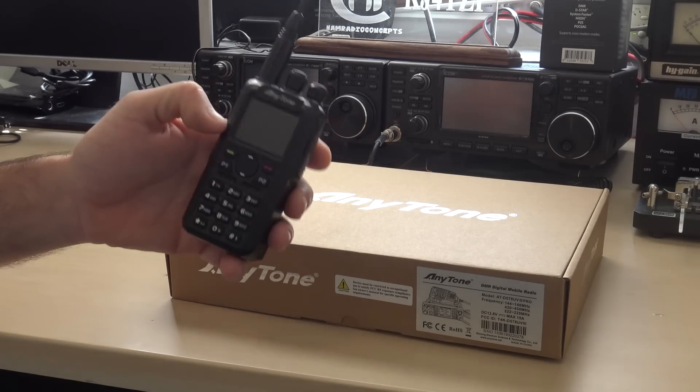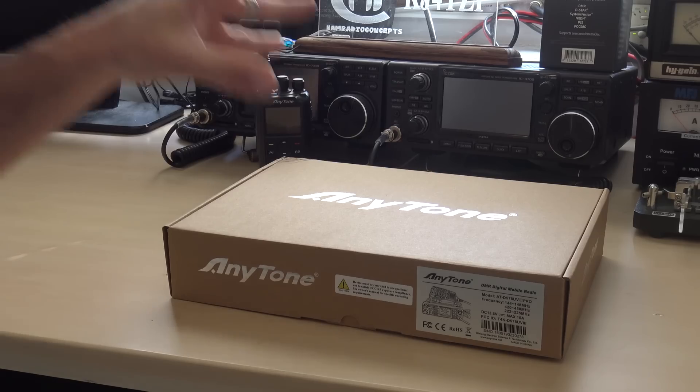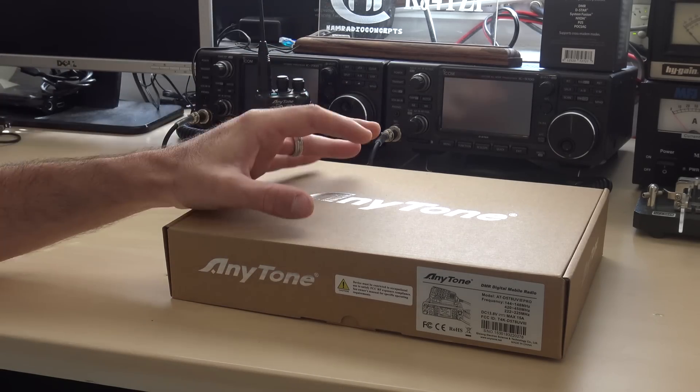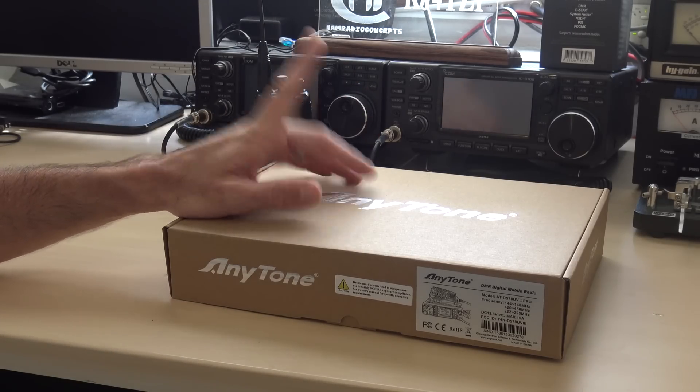The crispest, clearest audio, easiest to program — just an awesome radio. What makes that better? Put it in a mobile with high power, the same GPS, Bluetooth, and APRS functionality, add 220 MHz, and you'll have an awesome radio to replace any radio you have for analog and digital, including 220.